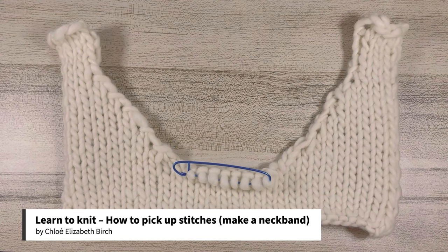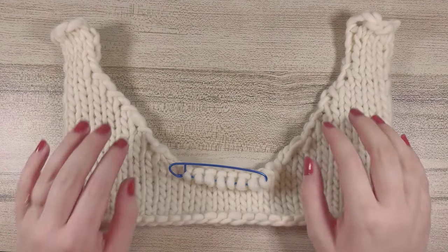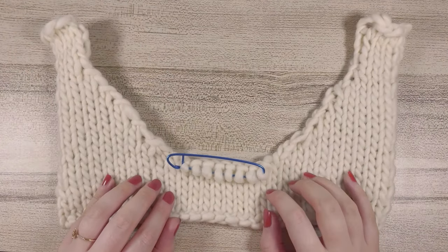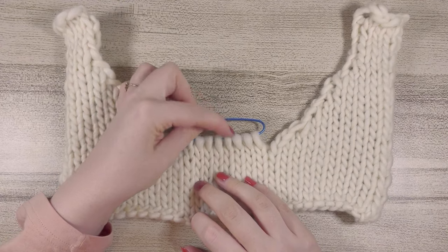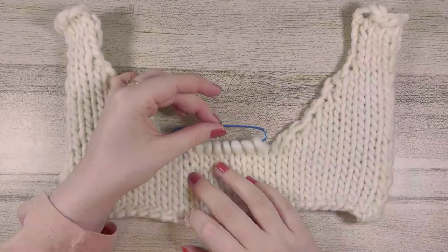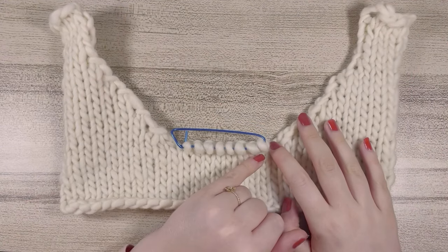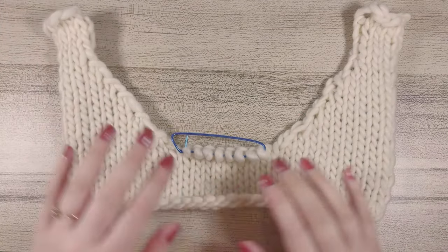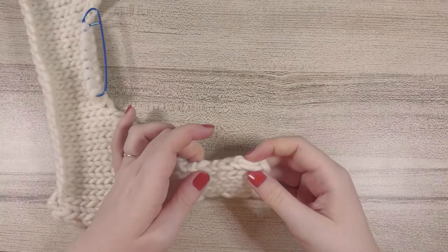In this video I'm going to be teaching you how to pick up stitches in order to make a neckband. I've made a smaller version for us to work from today, and we're going to be picking up along these two curved edges. Your neckband usually has curved edges for either side of the neck, and then a specific amount of stitches in the center. When picking up a neckband, you'll pick up firstly down the neck, then knit across the stitches left in a holder, and then go back up. We start at the left shoulder seam.